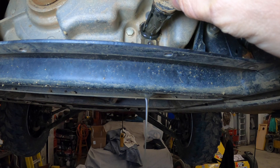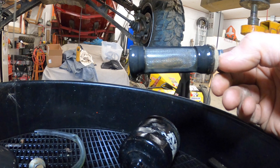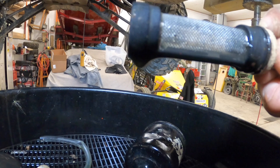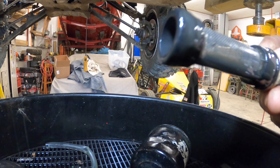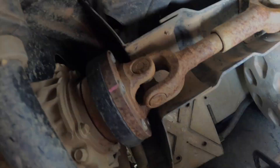Yeah, definitely got some bigger chunks of metal rolled out of there. But what I don't see is anything too crazy — I mean you got some fine slivers of metal, don't see anything really alarming in it. So it's not catastrophic, obviously.